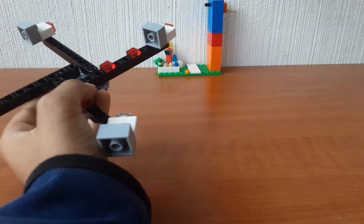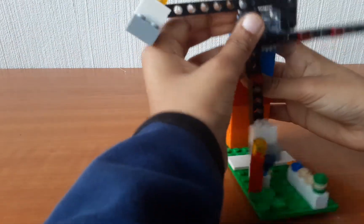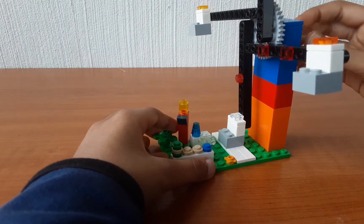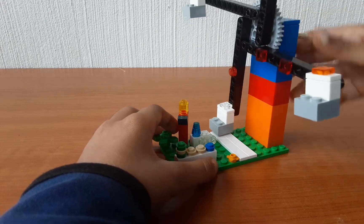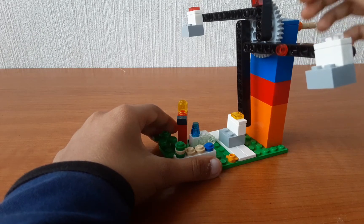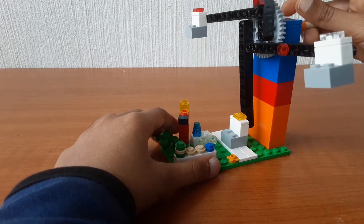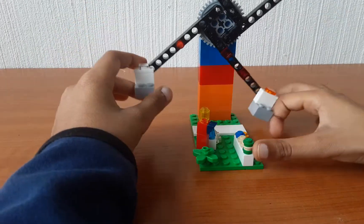Then take the base part and attach it in here like this. You can top it here and other people can just sit — you can make it as tall as you guys want. Also don't forget to subscribe to my channel, and bye!